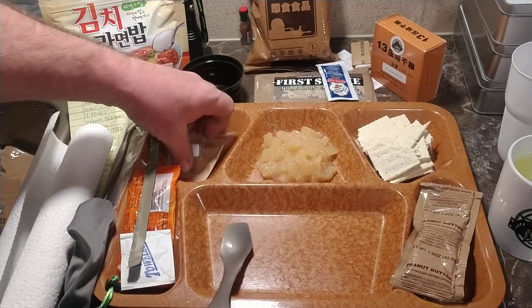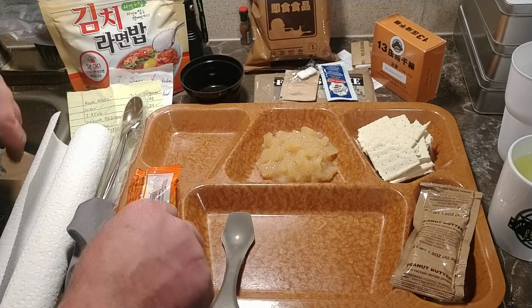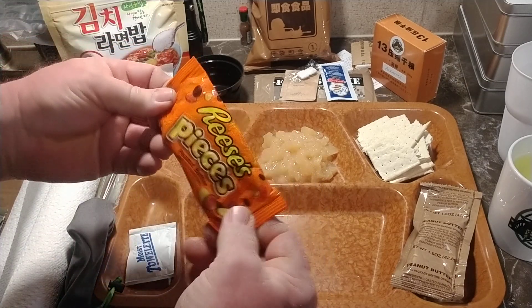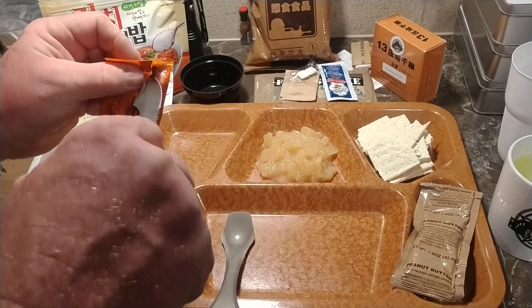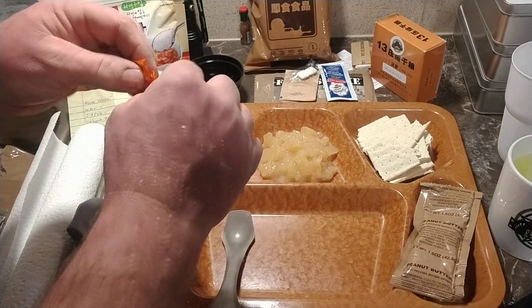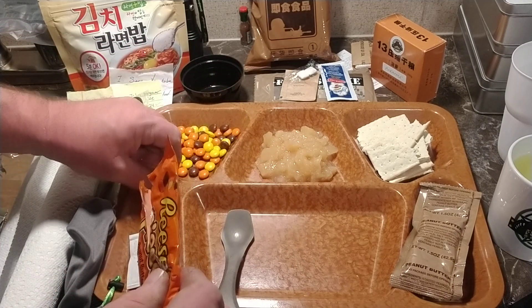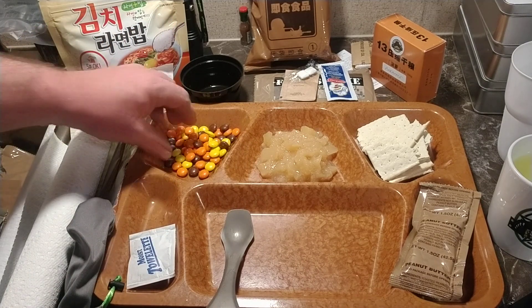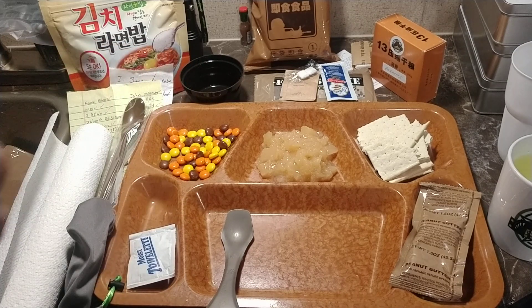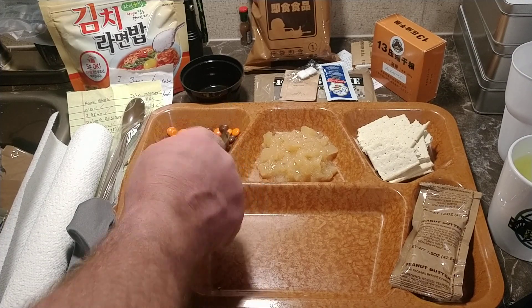Not bad tasting pears. Put the salt over there. Let's go ahead and take our Reese's Pieces, see how they held up. Look pretty good. Now these have been stored in my pantry for probably about two years and they taste just as good as if you went to the store and bought them today.